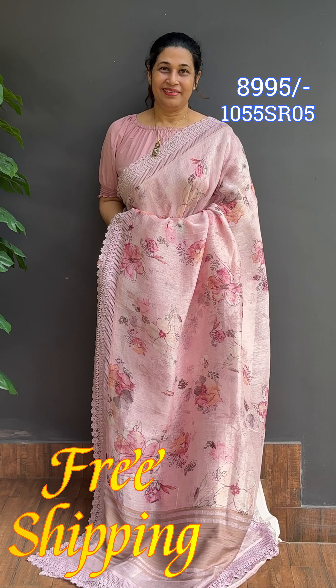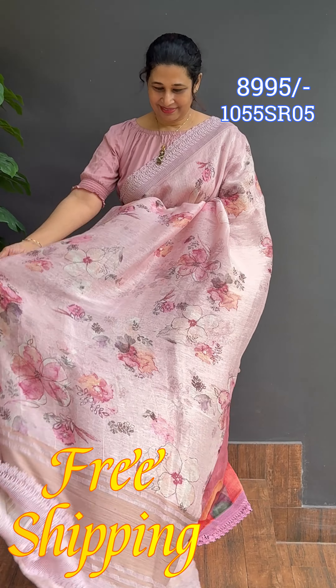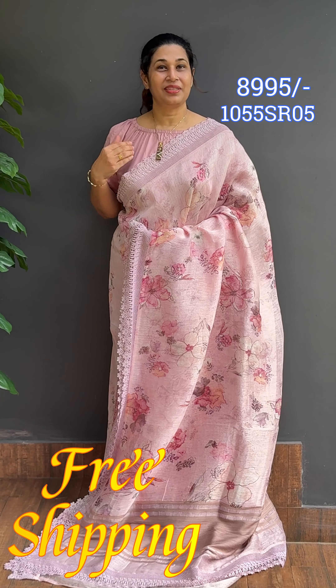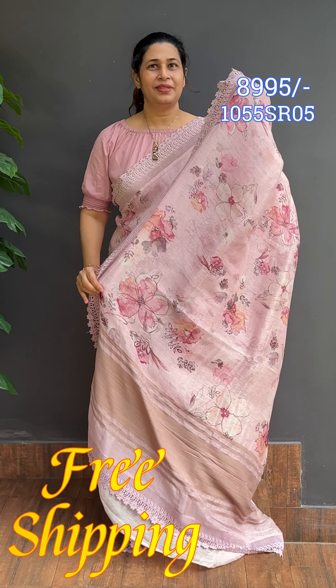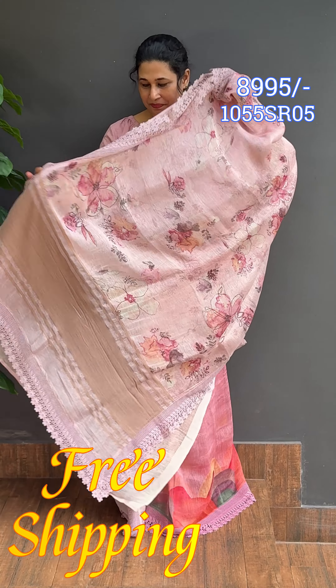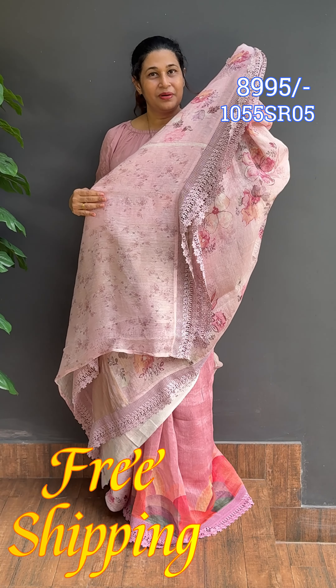Soft baby pink — next combination. Soft floral design. Full dress in baby pink tone, the entire dress. Same style with golden zari line patterns. Blouse.